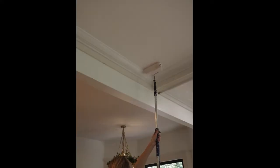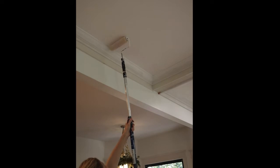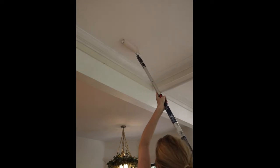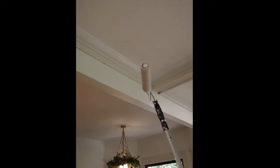Once the crown was up, I caulked every single seam, filled every single nail hole with wood filler, and then once that was all sanded down, I painted the ceiling in a flat white and the trim in cameo white in a satin finish. That was a tedious couple of days, but it definitely made a big difference.